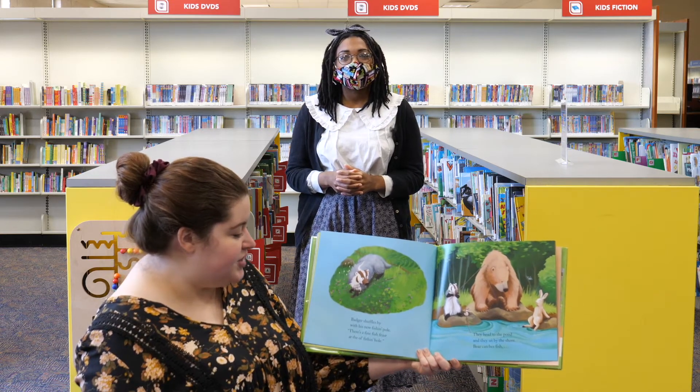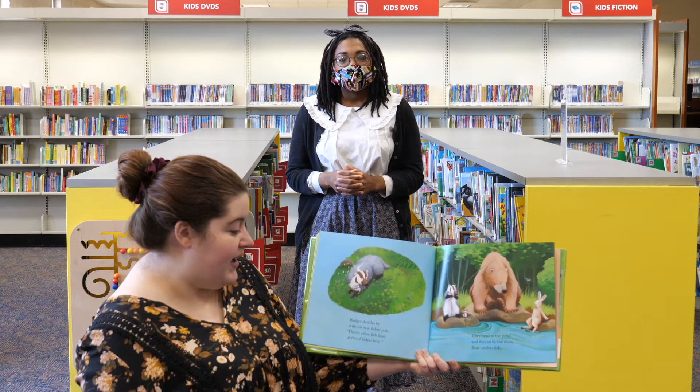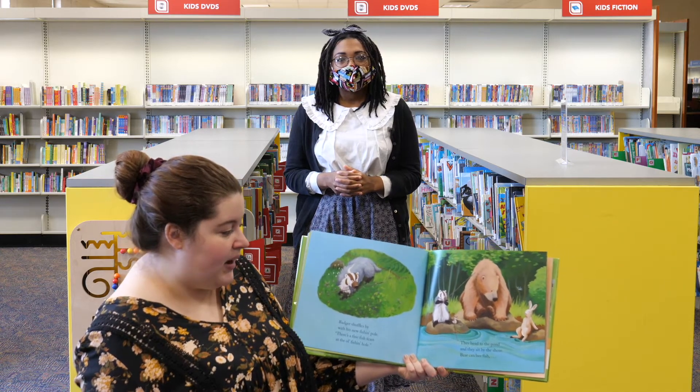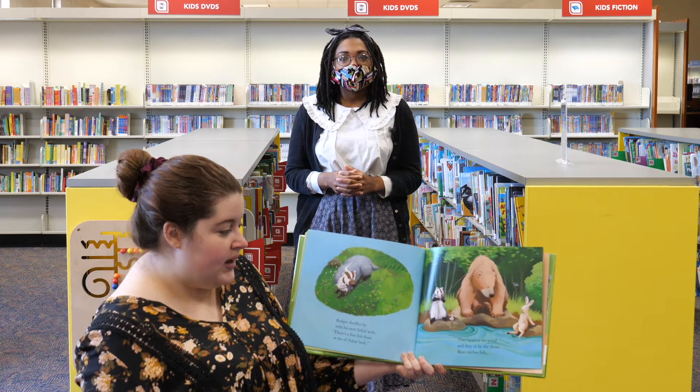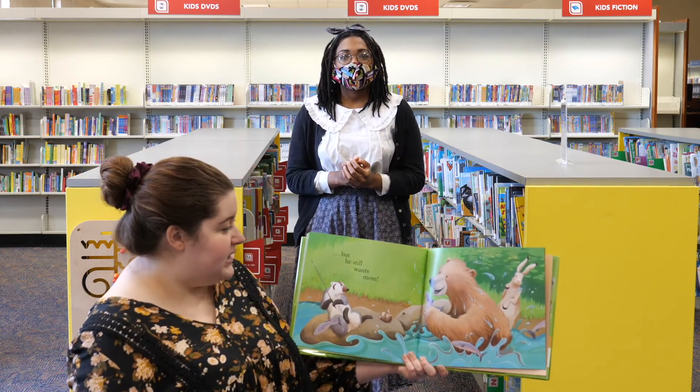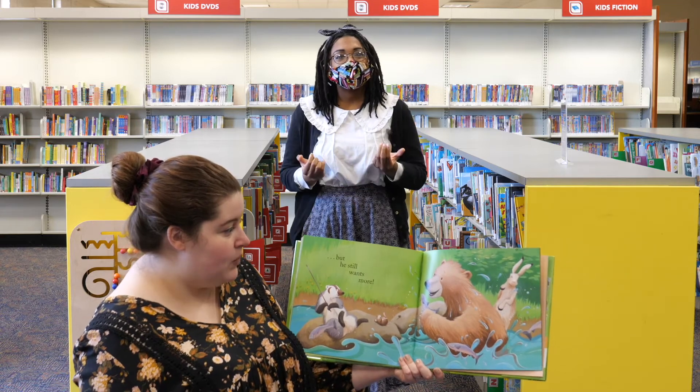Badger shuffles by with his new fishing pole. There's a fine fish feast at the old fishing hole. They head to the pond and they sit by the shore. Bear catches fish, but he still wants more.